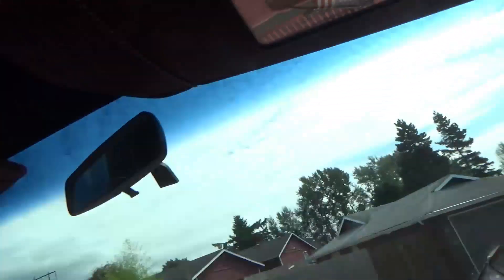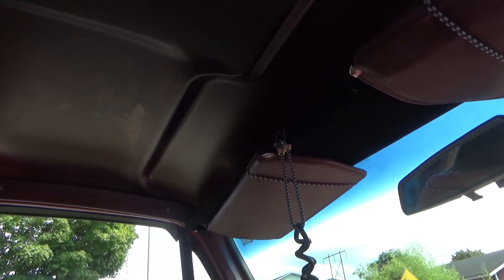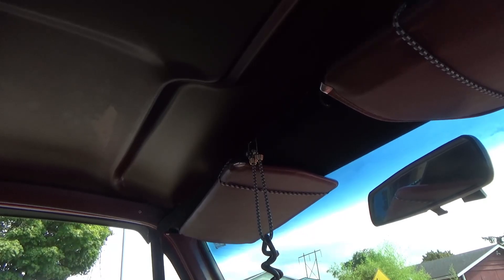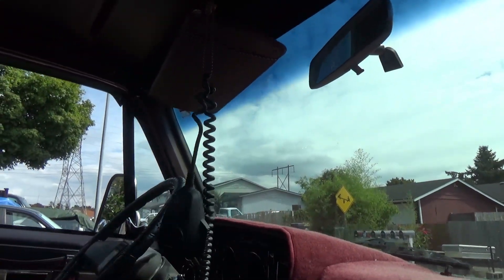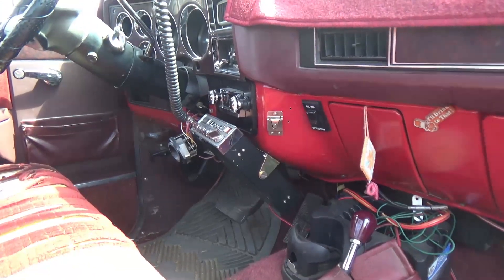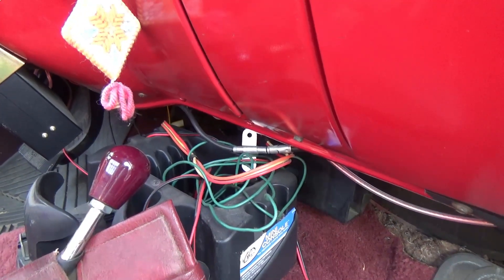I'm gonna lose my CB radio hanging doohickey. Maybe I can rig something up on the trim piece or something — I don't know, we'll see. I like having the mic up there even though it's not really a functional CB at this point; I haven't even finished wiring it in. Speaking of wires, I should get in there and clean all that stuff up. Anyhow, let's get the screws pulled out.